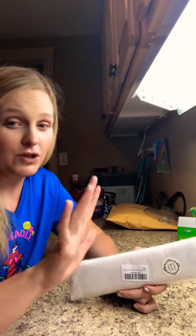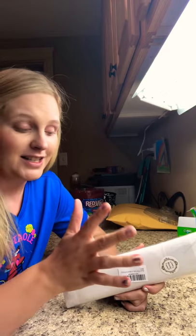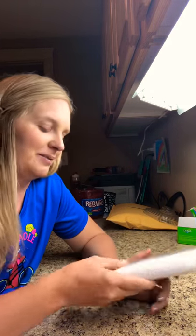Hey everybody! Welcome to my channel. This is my first video and I'm really nervous, but I've been wanting to do a diamond painting 'made simple' for so long, because I feel like sometimes it gets super overwhelming when it doesn't need to be. I have a busy life and I do diamond painting because it is simple.